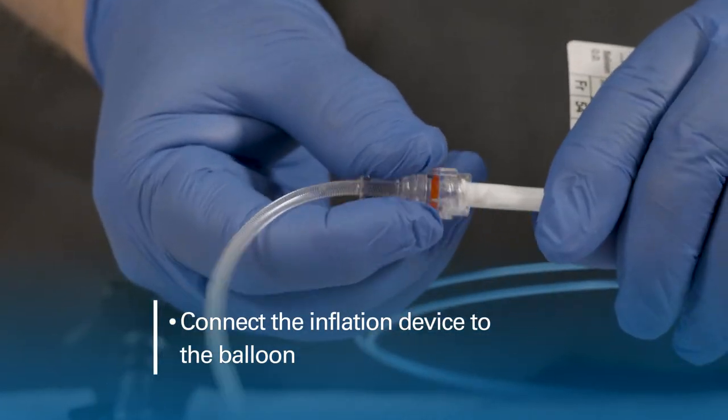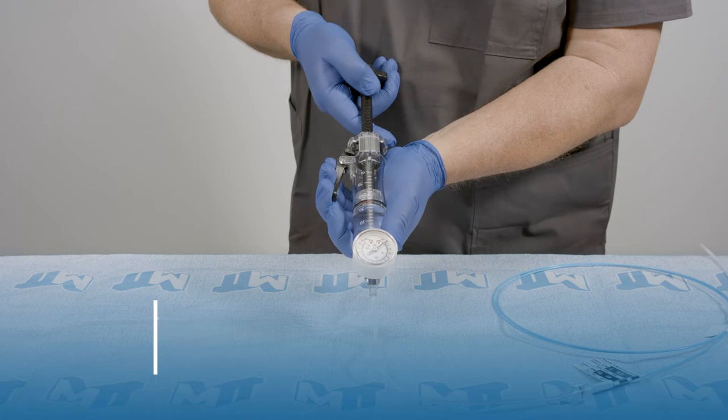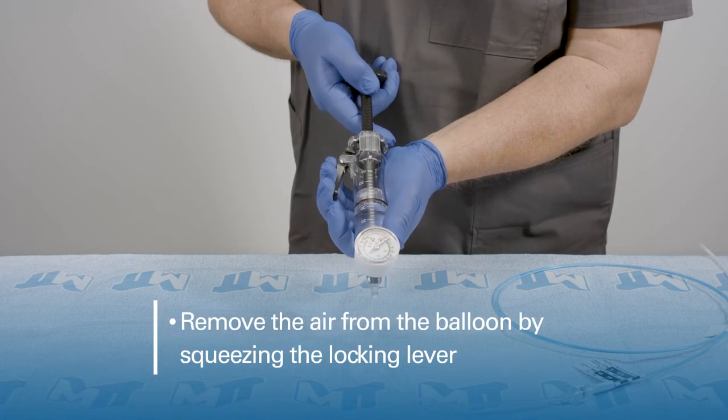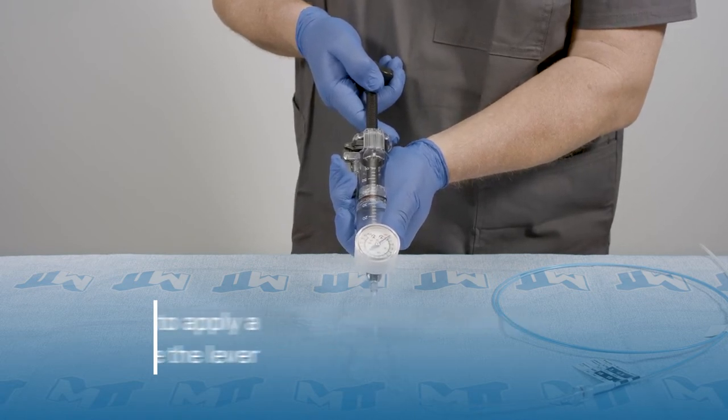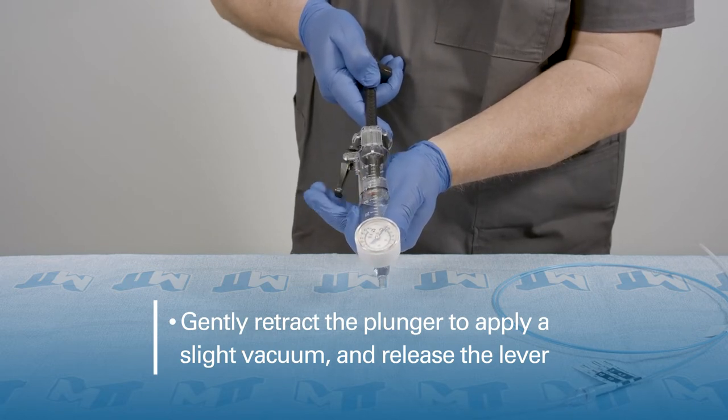Connect the inflation device to the balloon. Remove the air from the balloon by squeezing the locking lever. Gently retract the plunger to apply a slight vacuum and release the lever.